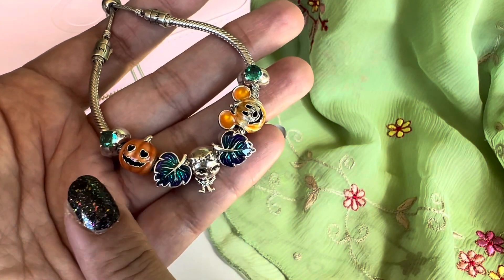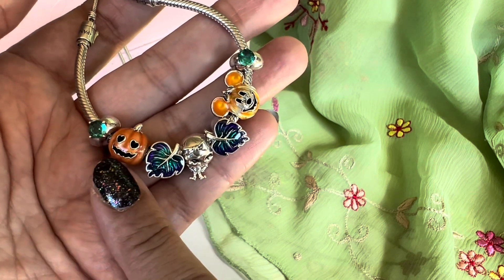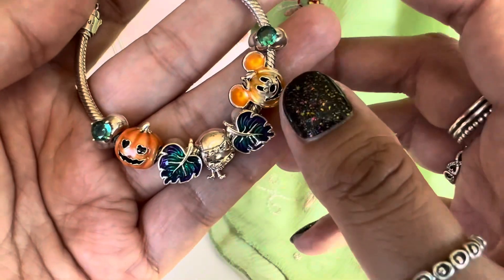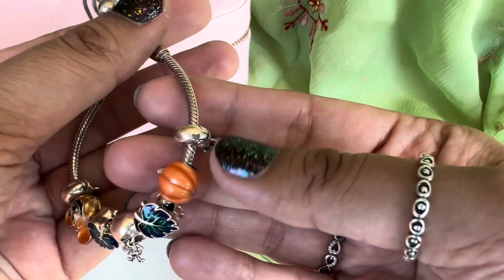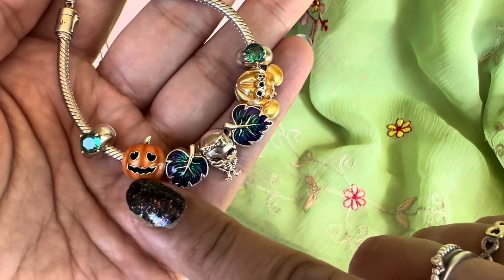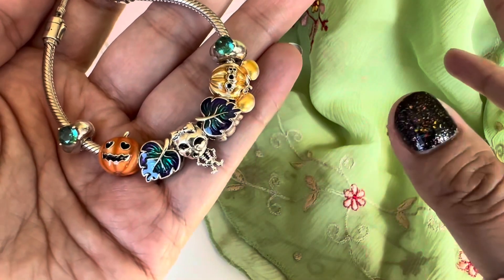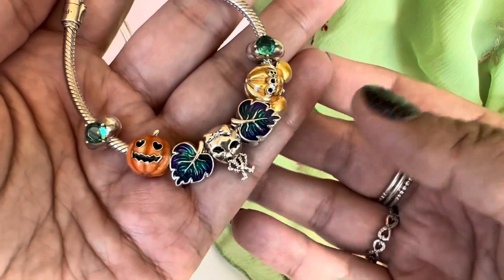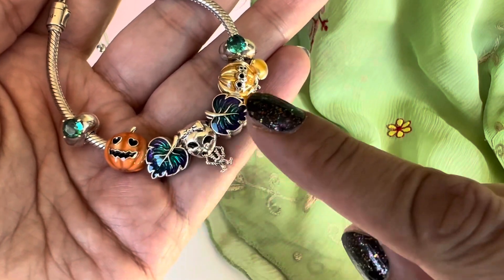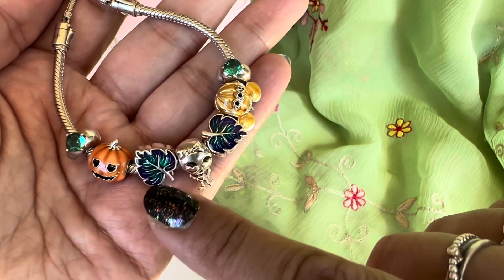Starting from here I have the spooky pumpkin — this is a glow in the dark charm, released last year I think. He's really cute and enameled with orange enamel, and there's silver detailing on the stem, bottom, and cutouts. Then I have two of these leaf charms — simply called the purple and green leaf charms. These have enamel in green and purple, and they are the same on both sides.